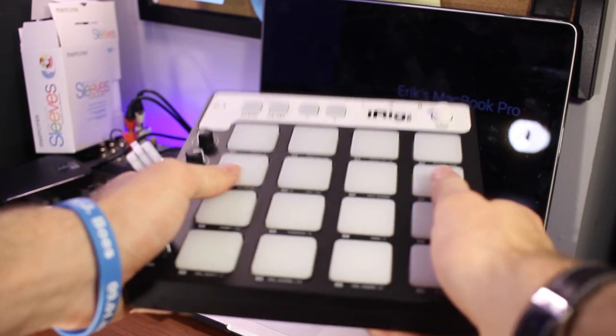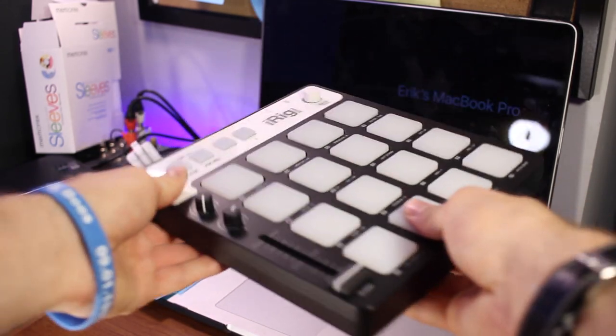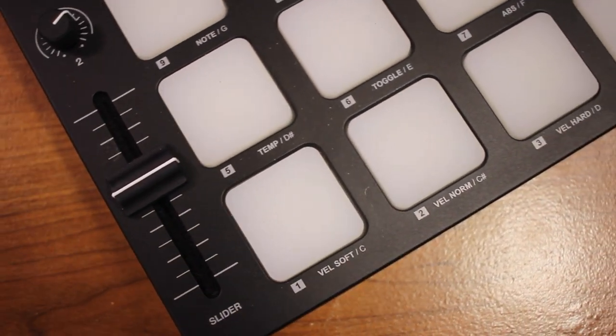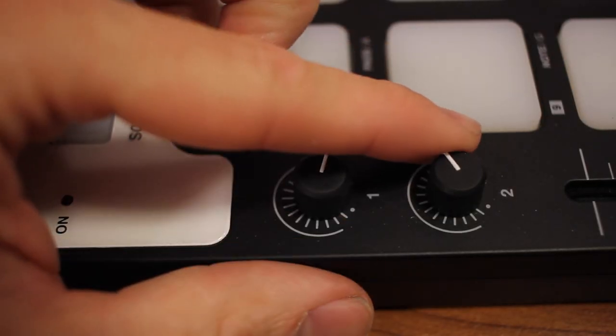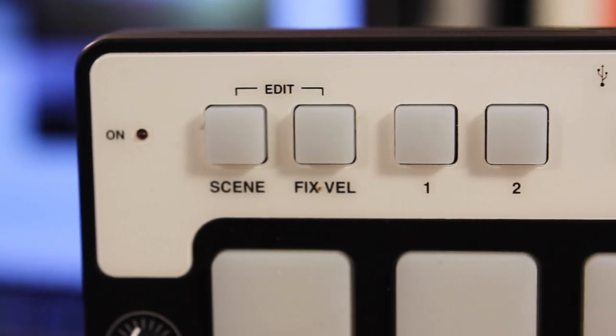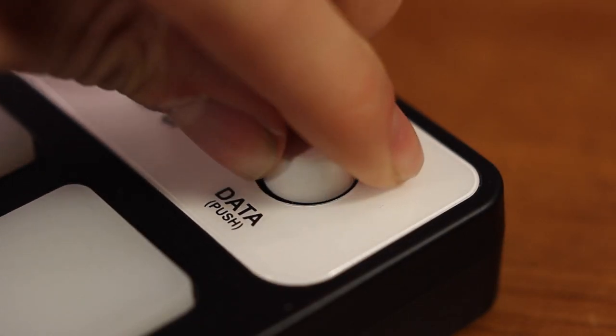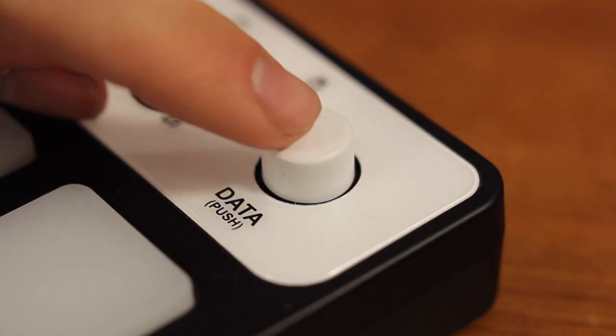But now looking at the front of the unit, that's where all the goodies are, like the 16 pads which let you make whatever kind of beats you want. On the side of the pads there's a slider, as well as two MIDI controller knobs, and then at the top there's a few push buttons which are programmable. And then on the very right-hand side, there's a push button as well as a knob, which we'll get to later.